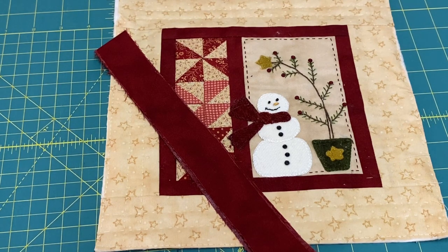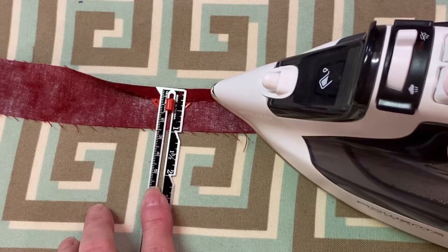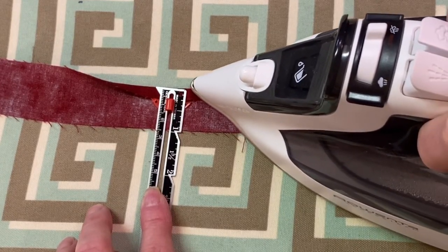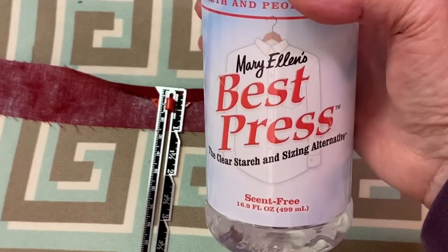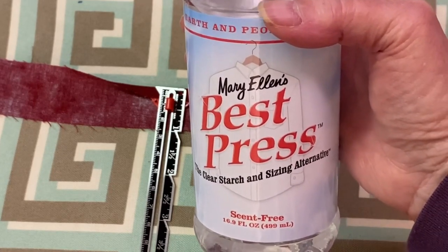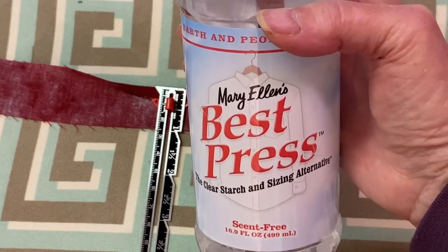Join the strips together with a diagonal seam. Using an iron, carefully press one quarter inch towards the wrong side on one of the long edges of the binding. As I turn it under, I spray with a little Mary Ellen's Best Press to help maintain a sharp, crisp fold.